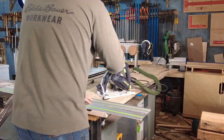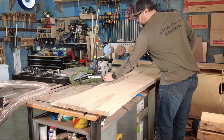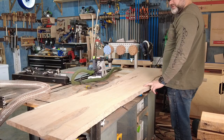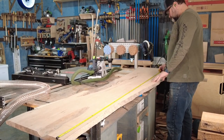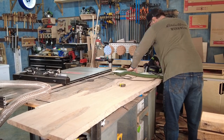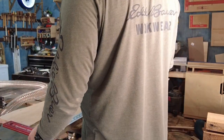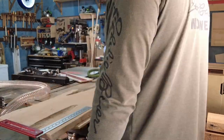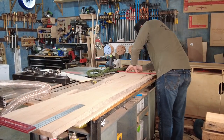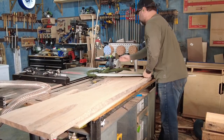Now I begin the same process with the headboard slab. This slab is a little more tricky just because it'll be left the way it is — it won't have a straight edge. So I need to reference each end of the slab to the other to make sure it's square. I'm using my Woodpecker square here to make sure I'm pulling my tape measure straight across the slab. This gives added peace of mind to help me get everything square, and also gives me a good visual on what the slab will look like in the headboard.